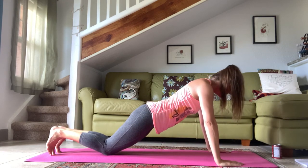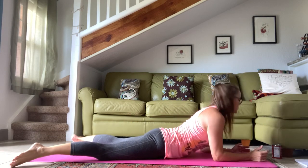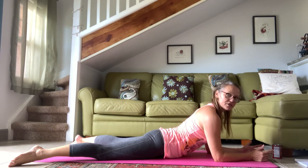Stay down here. Bring yourself down to the ground, feet come wide, elbows come under your shoulders, and just press yourself up.